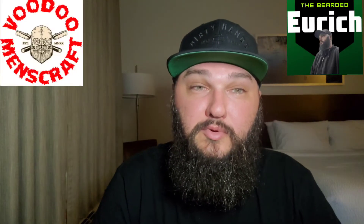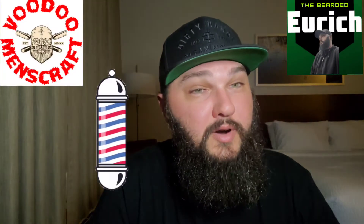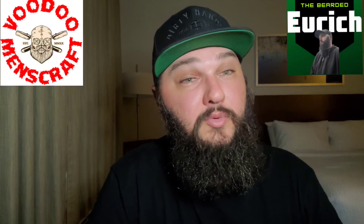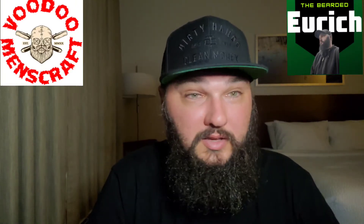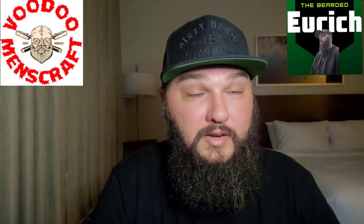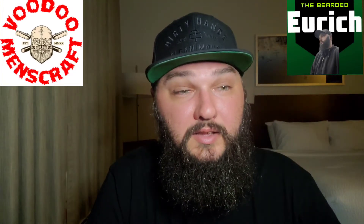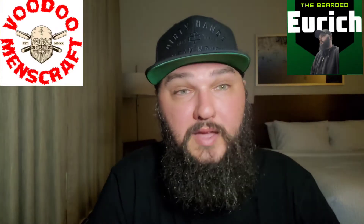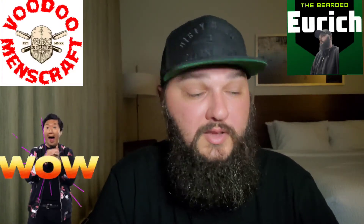Welcome back, thanks for sticking around. So as you can tell from the title as well as the thumbnail, today's review is going to be on Voodoo Men's Craft, their new barbershop scent, Mr. Dapper. So the co-owner, Alex — blue shirt bearded on Instagram — is a fellow barbershop lover as well, and we were talking and he was curious if I would do a review on this new product and I was highly interested. I'd love to test out products especially from somebody that is a fellow barbershop lover, and let me tell you right off the bat I was very impressed.